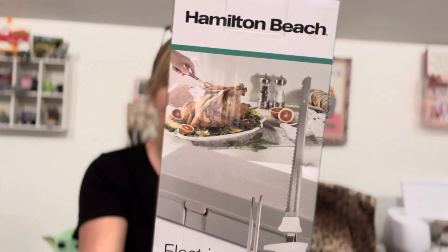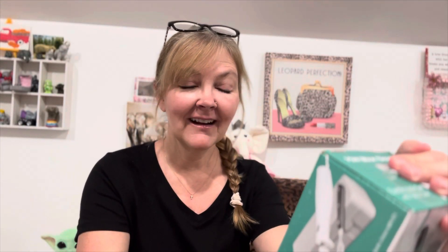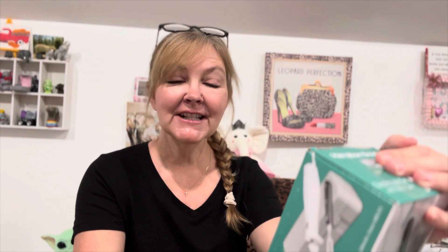It's a Hamilton Beach brand electric knife set. He'd been wanting one of these for holidays — Thanksgiving, Christmas, Easter — when we have our big dinners. It's an electric knife set with fork and case. It says it's perfect for meat, bread, and craft projects. I can assure you I won't be bringing it to my craft room and using it because he'll probably choke me.